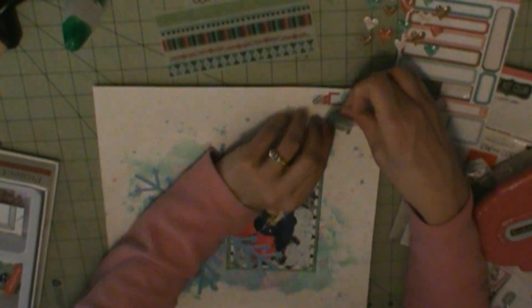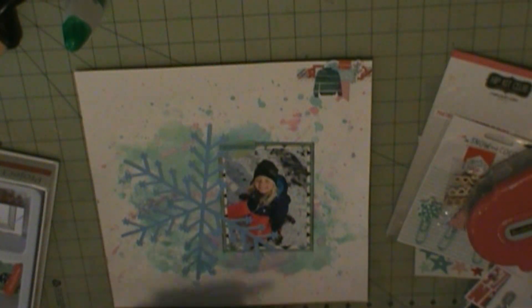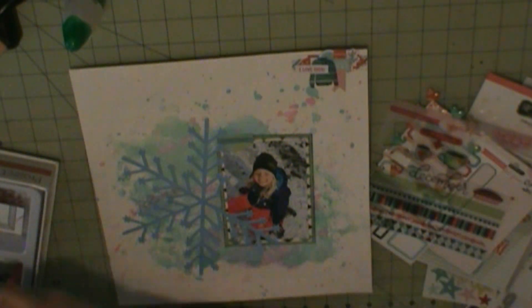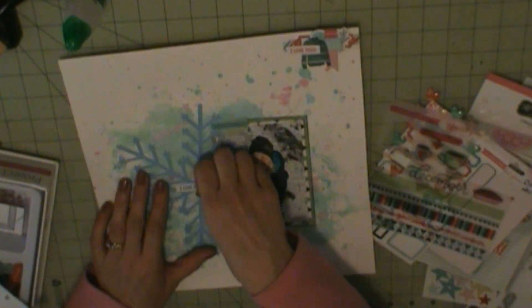Here's where I use some of the Freckle Fawn clear stickers - I use like the sweaters and the hot cocoa, because she's dressed all bundled up warm. And here I'm going to use some snow and winter themed phrase stickers in a few spots.